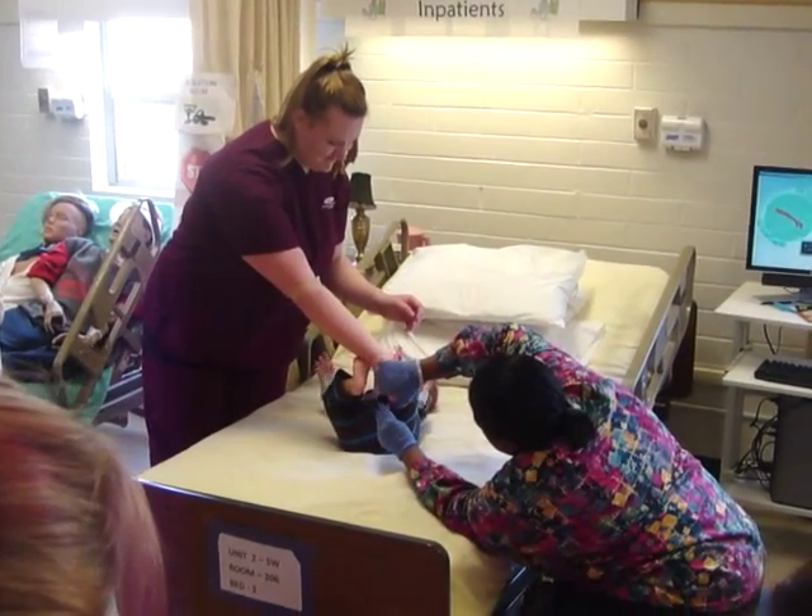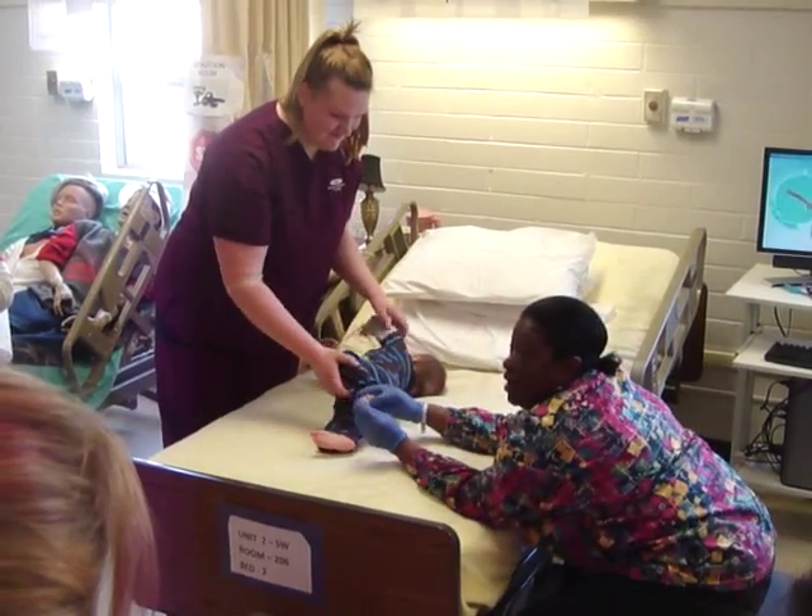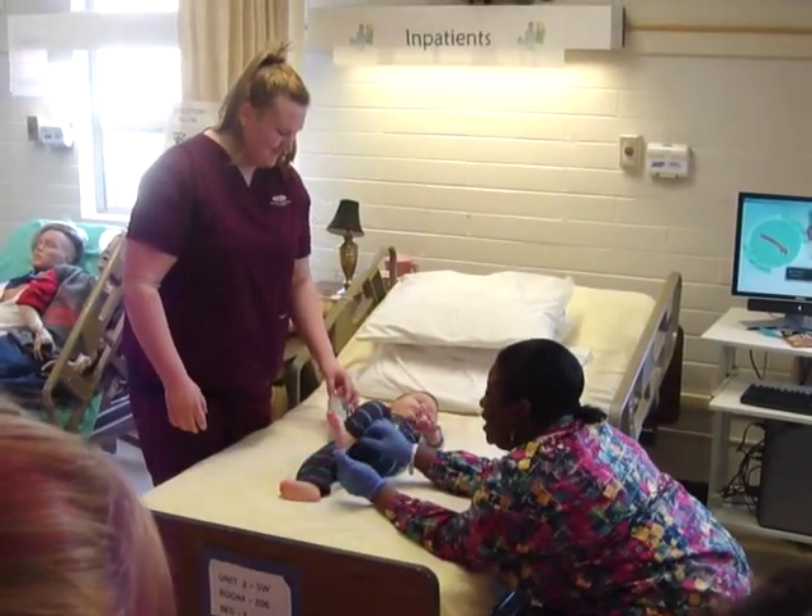Squeeze, squeeze, squeeze — almost done. He hasn't even cried or anything.